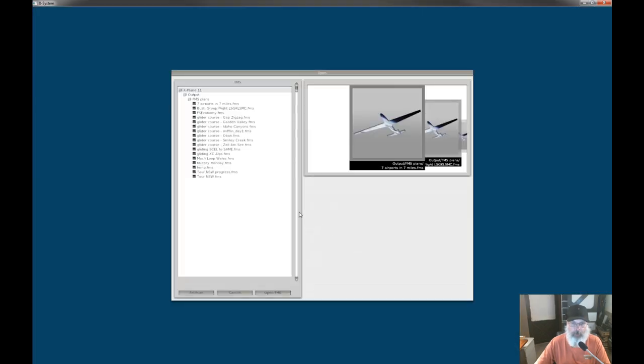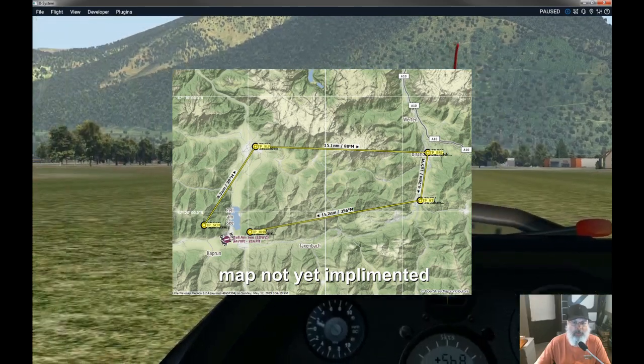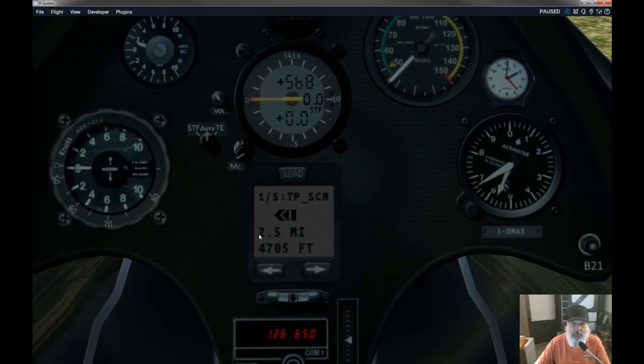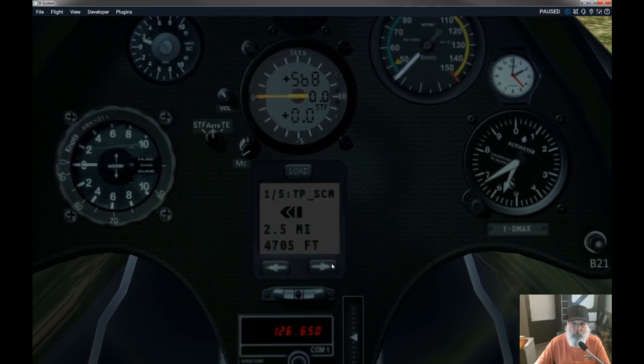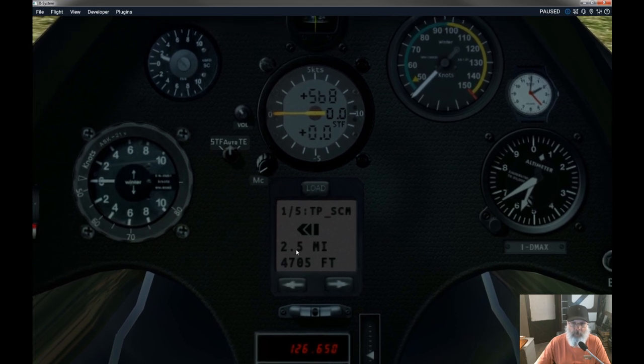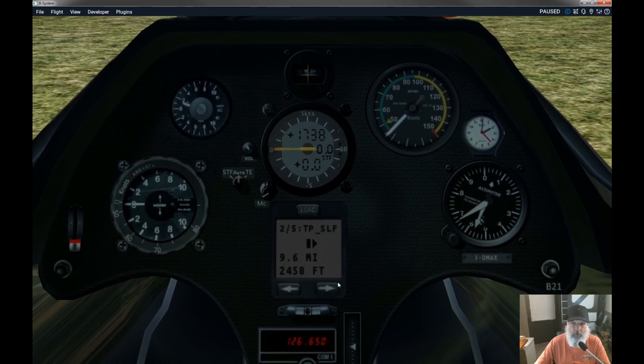For example, I can load a task here — it calls up this menu and I'll load up our Zell FMS file, set up as a sort of task. Opening the file gives a bunch of waypoints around the area, and I can scroll through them. Right now we're about 2.5 miles from waypoint one, which is the start of the course, and that is 4,700 feet of altitude, which we're not quite at.